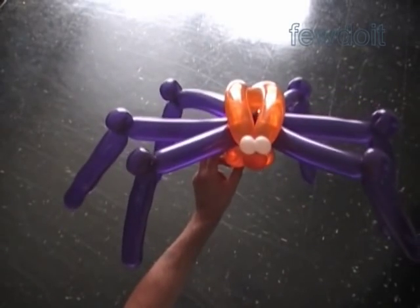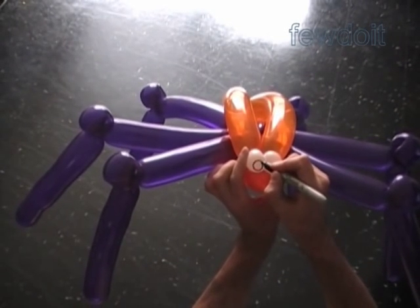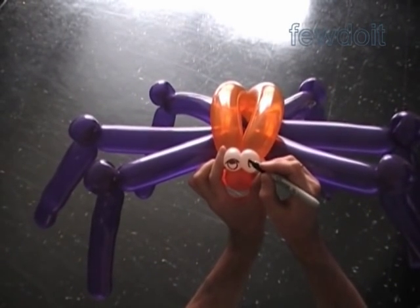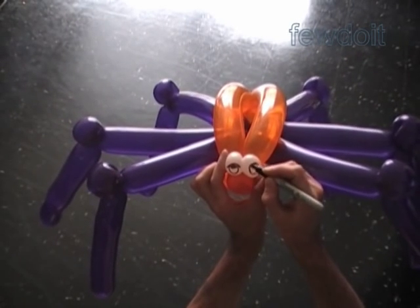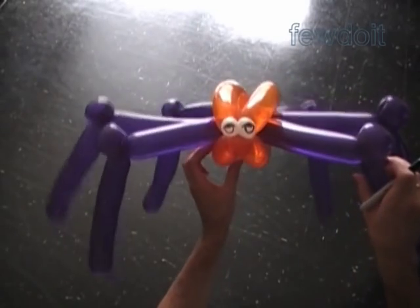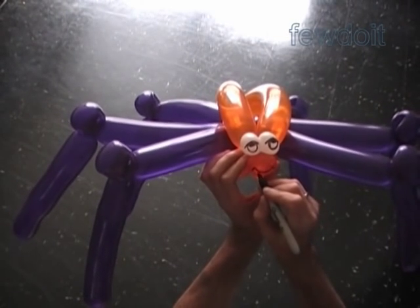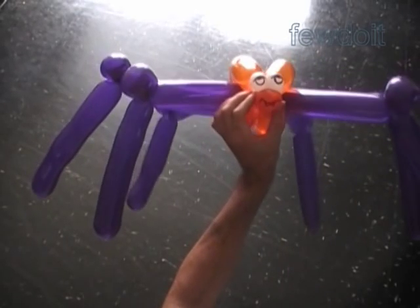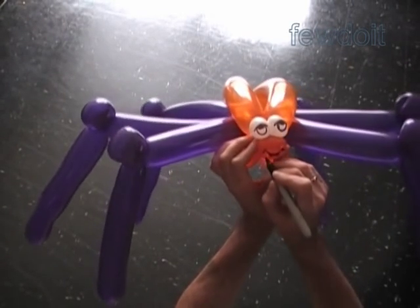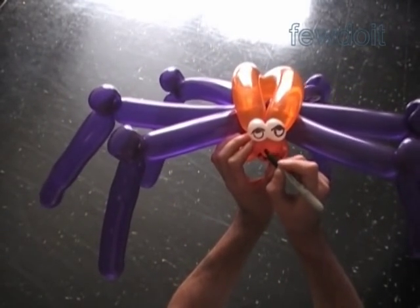Now we can use the permanent black marker to draw the face of the spider. Here I draw the eyes right on the eye bubbles. My spider is kind of sad — yeah, very sad eyes. We can compensate with a smile and a tease. Here's a big smile and tease. I think it's a cute spider. A couple dots to make the nose.